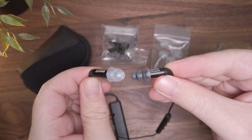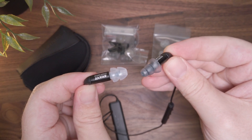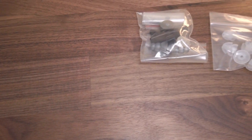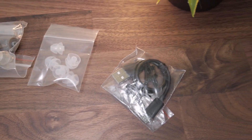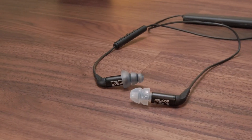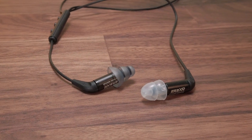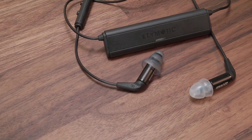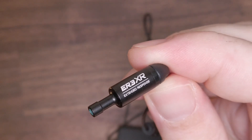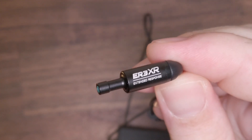As for the closing thoughts on the ER3XR and Etymotion BT kit, it is a pretty reasonable kit for someone who specifically wants to use the ER3XR in a more wireless manner. You can often find this kit for around $170 online, and for that price it's fairly reasonable. However, for most people, that price and the less convenient nature compared to a TWS solution is becoming increasingly difficult to justify. The Samsung Galaxy Buds Pro, for example, can also be found for roughly the same price, but offers so many more features, convenience, and surprisingly good audio quality. To be fair, the design of the ER series simply doesn't allow for a TWS type of solution, so the Etymotion BT really is the best Etymotic could do to take the ER series into the wireless arena. But it would have been nice to see a few more modern additions, such as USB-C, aptX low latency, and perhaps even LDAC connectivity.